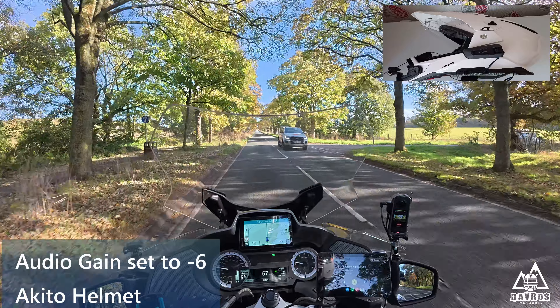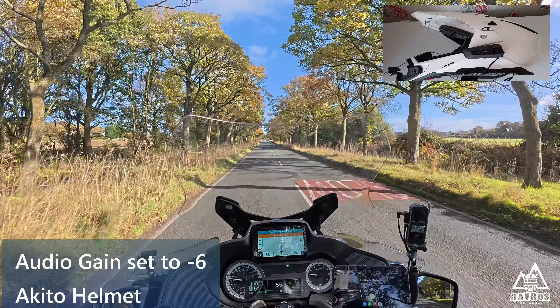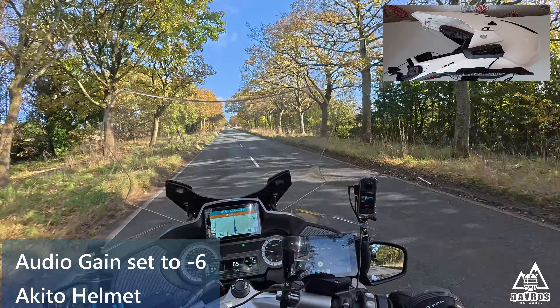The visor is now shut. Five, four, three, two, one. Five, four, three, two, one.